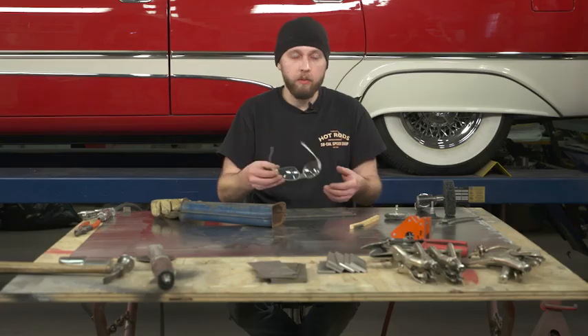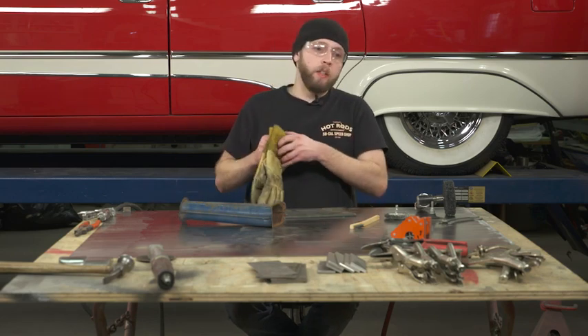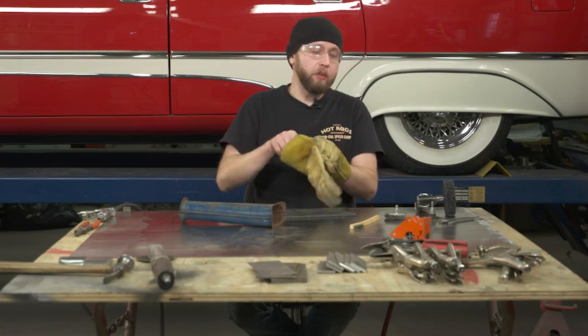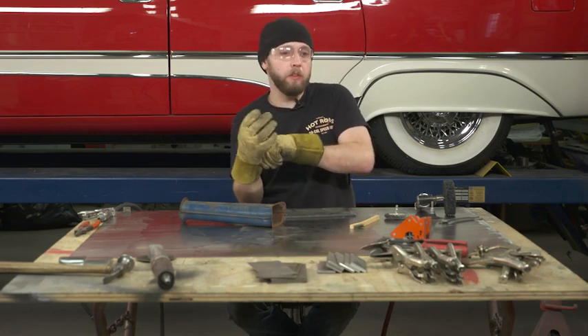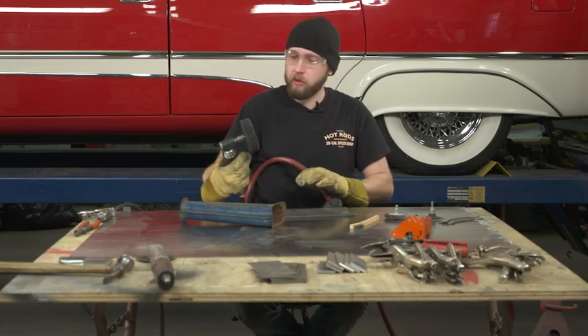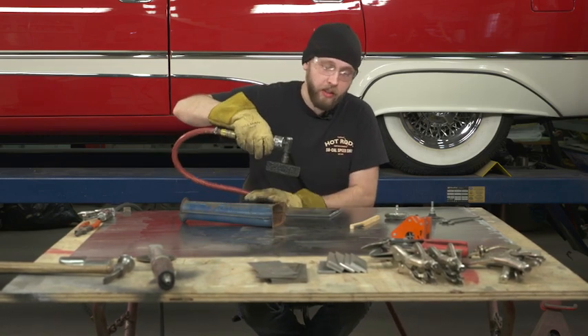Before starting, it's always important to wear your safety glasses. Cover your hands and make sure that you have good control of your grinder. Anything that could potentially injure you — make sure you're covering yourself and giving yourself a sacrificial layer.